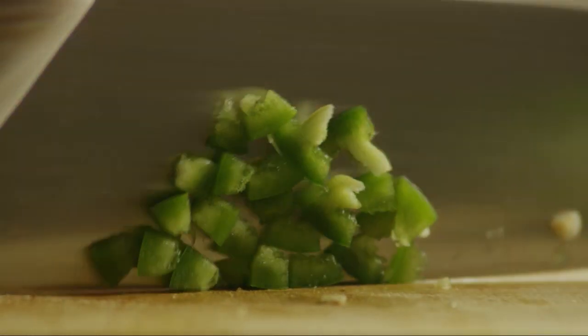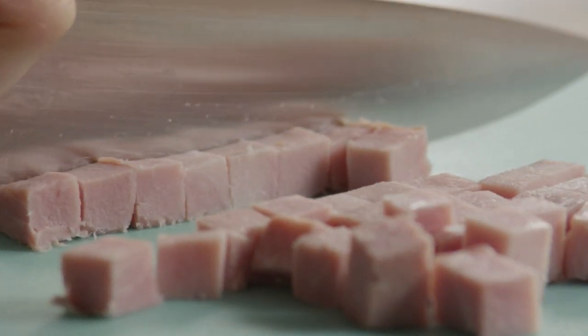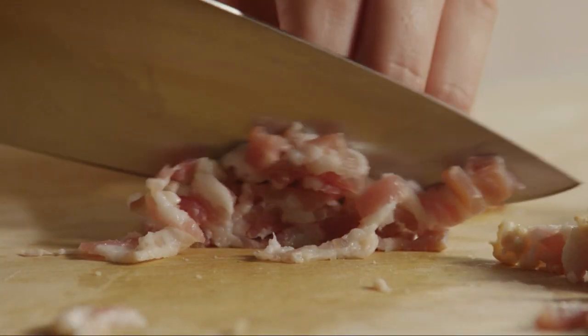Now, wearing gloves, seed and mince one jalapeño chili pepper, dice eight ounces of ham, and chop four slices of bacon.